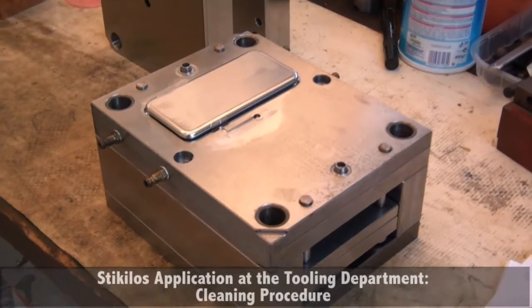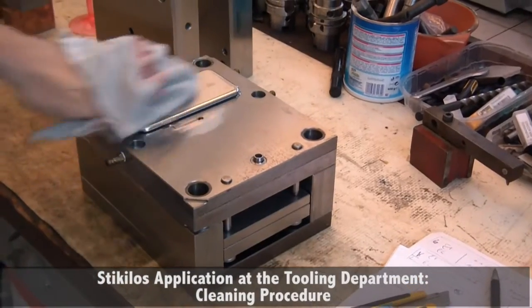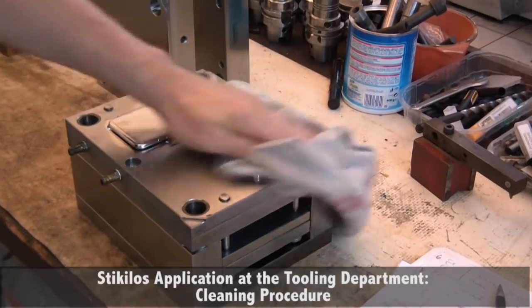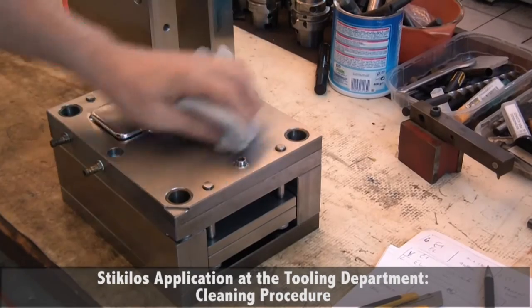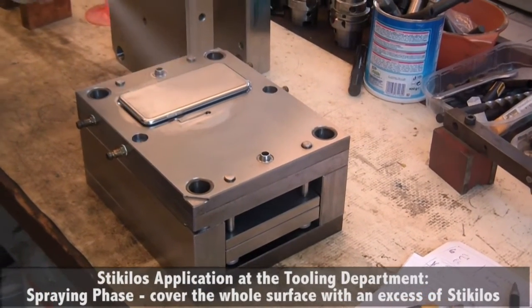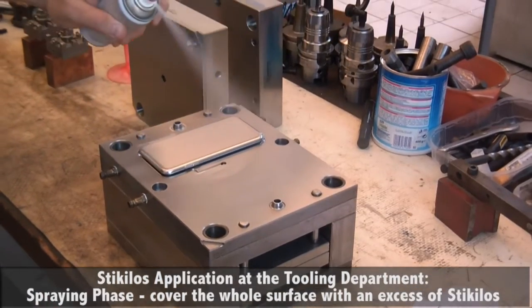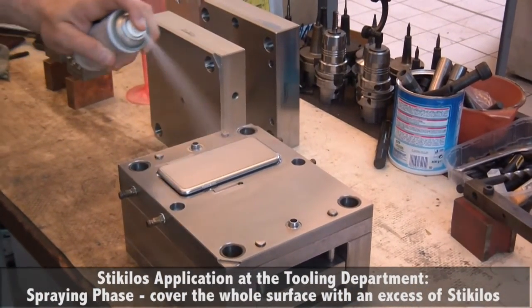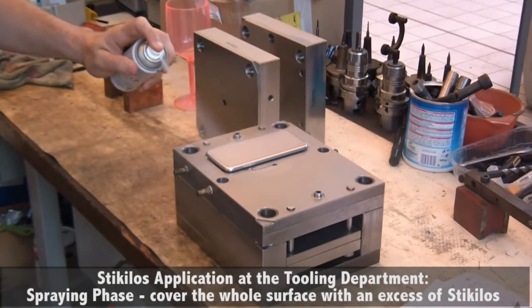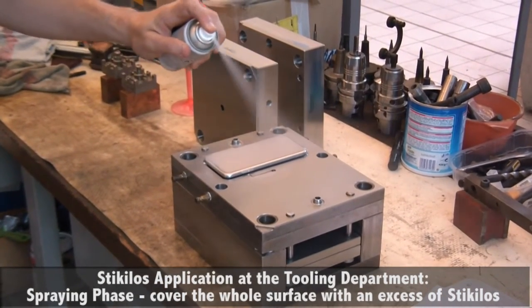You can also apply Sticulus when the mold is out of the press, for example at the tooling department. In this case, again you have to thoroughly clean the surface of the mold. Then apply Sticulus with the same procedure — you can apply an excess, as it will also act as protection from humidity and corrosion. The mold will then be ready for the press after eight hours at room temperature, with the Sticulus release effect fully active.